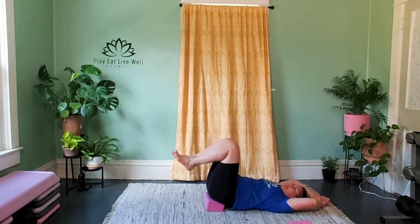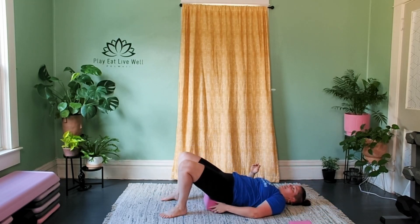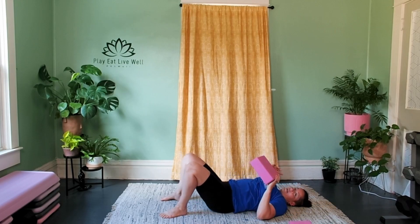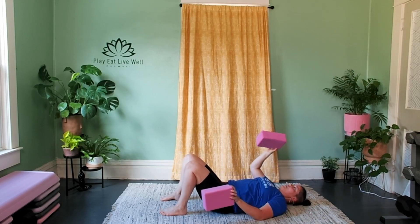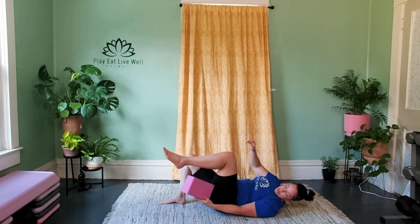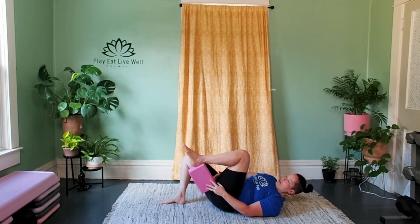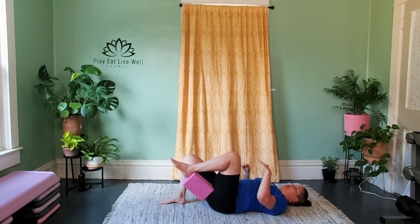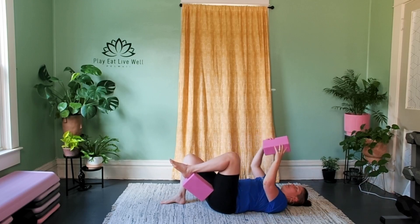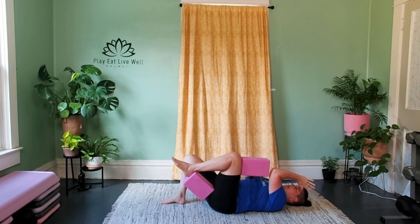Slowly bring the knees in, release one leg at a time, then lift the hips enough to slide the block out. Now you're going to need both blocks. We're going to start on the left side — take one block on its highest setting and place it between the left hamstring and the left arch or Achilles area, that hollow part of the ankle. The other block on its highest setting goes between the left elbow and the left thigh — the left side is just like concrete, not moving anything.